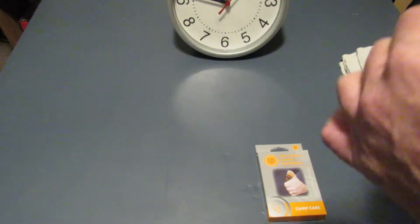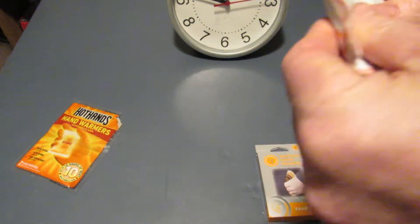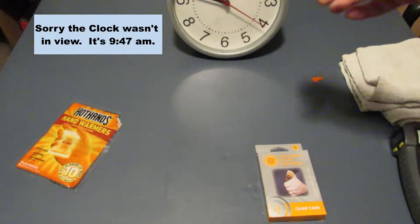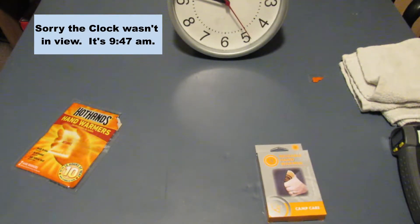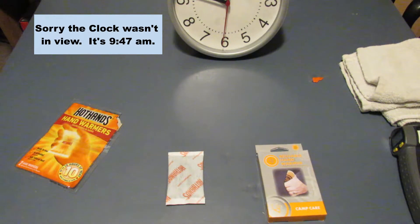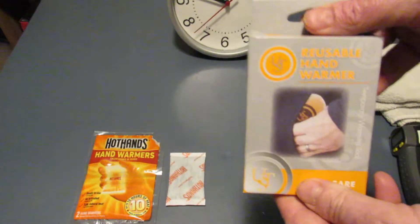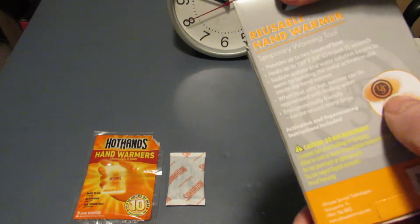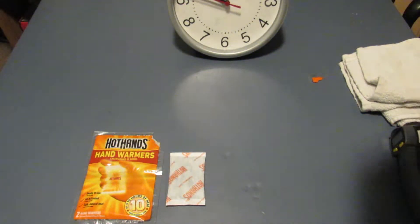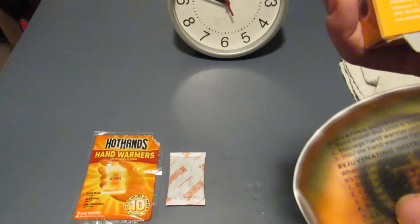We won't get a temperature reading right at the start, but it's open and exposed to oxygen. Looking at the clock, it is 9:47, so 15 minutes from now would be 10:02 and we'll check it then. Now we're going to open the UST — it has a chemical solution inside, and you trigger it by bending a small metal disc.